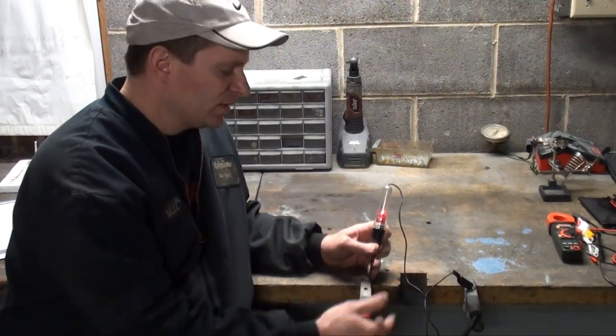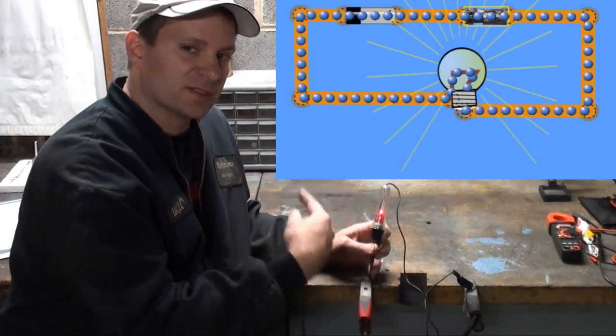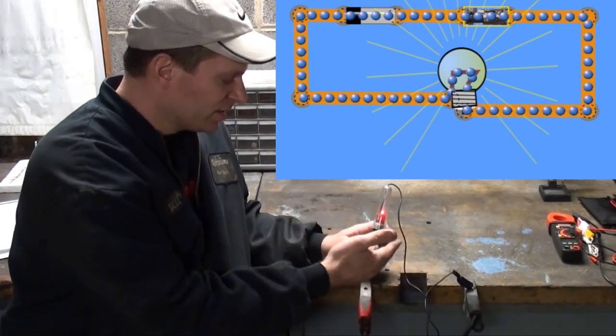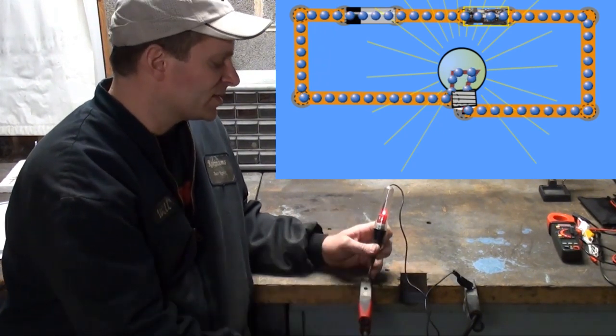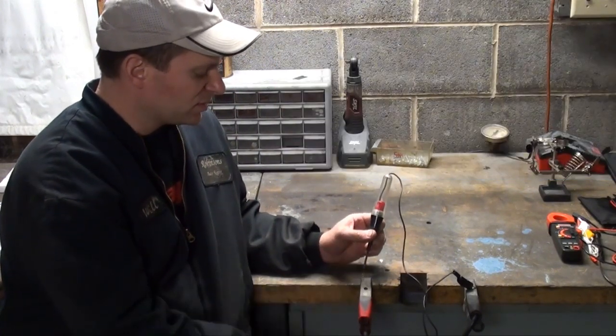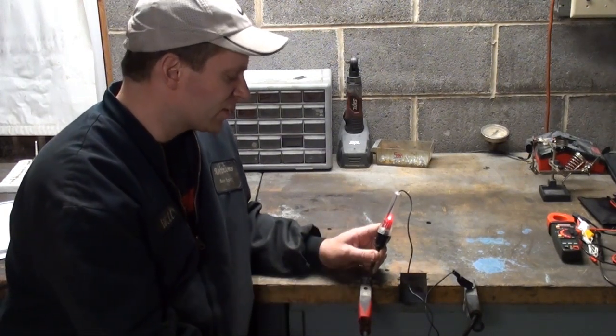A circuit is a circle — your current wants to flow in a continuous circle. So here we have our circuit complete; our bulb is lit up. I took it off and I no longer have a complete circuit. So I just completed the circle and the power is flowing.